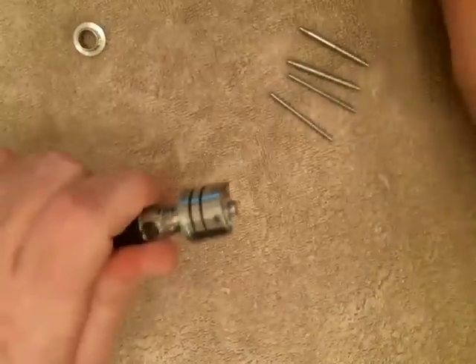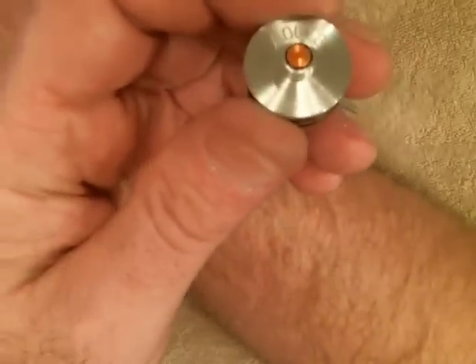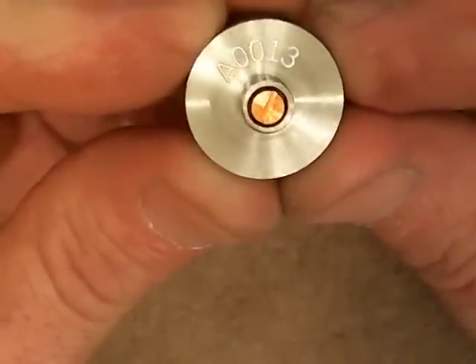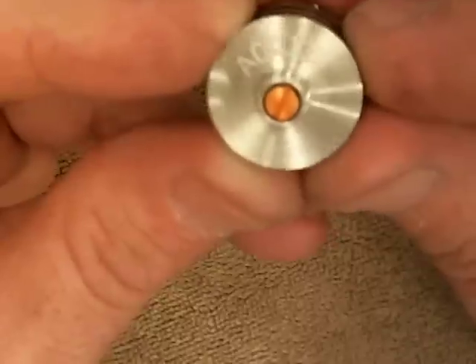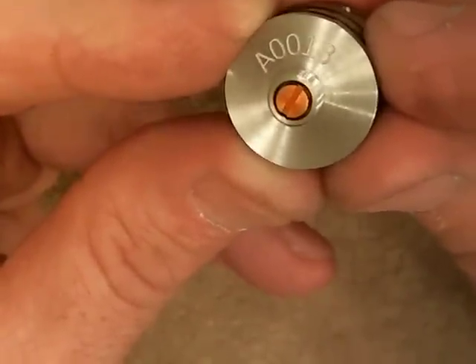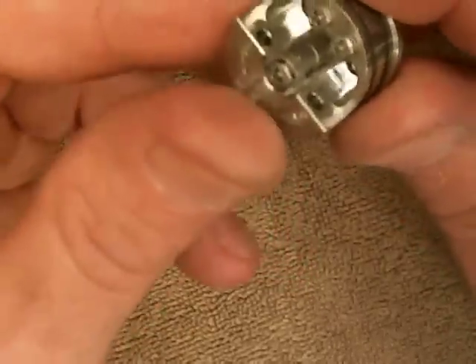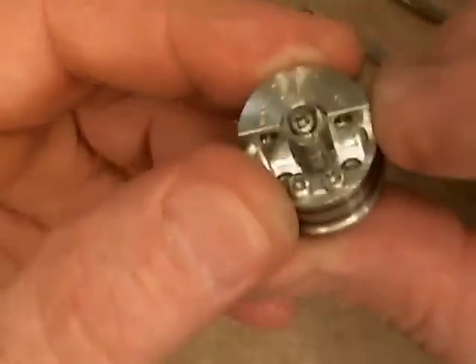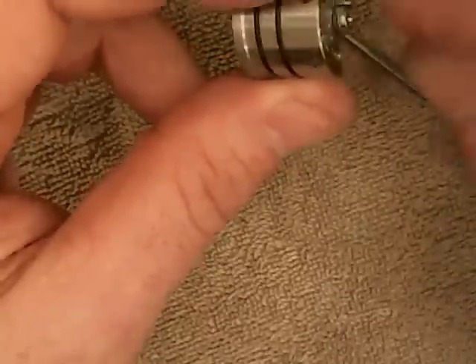They've all been serialized. 'A' is going to represent the first run, and the first run is going to be 1,000 pieces. Mine is number 13. It's got a copper center pin, but all the interior of the atomizer is all stainless steel — all 304.